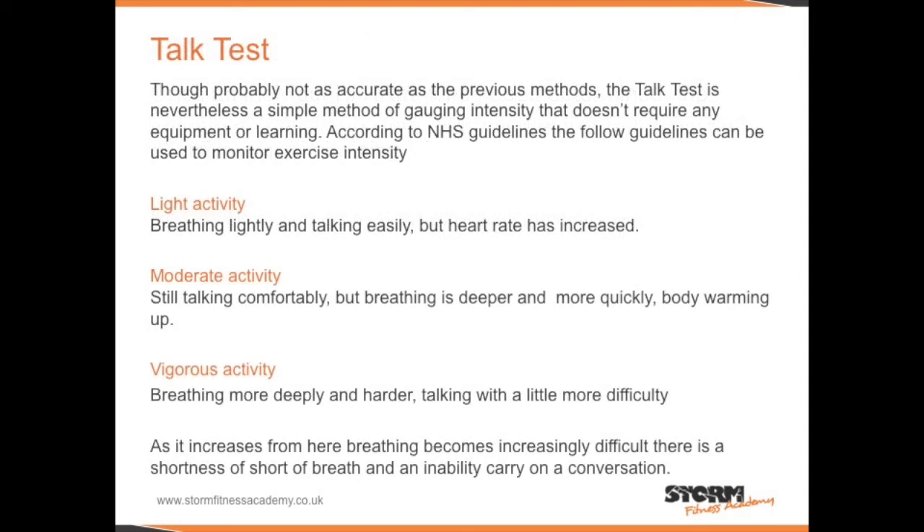The talk test. Though probably not as accurate as the previous methods, the talk test is nevertheless a simple method of gauging intensity that doesn't require any equipment or learning. According to NHS guidelines, breathing lightly and talking easily but with an increased heart rate would represent light activity. Still talking comfortably but breathing deeper and more quickly with the body warming up would represent moderate activity.